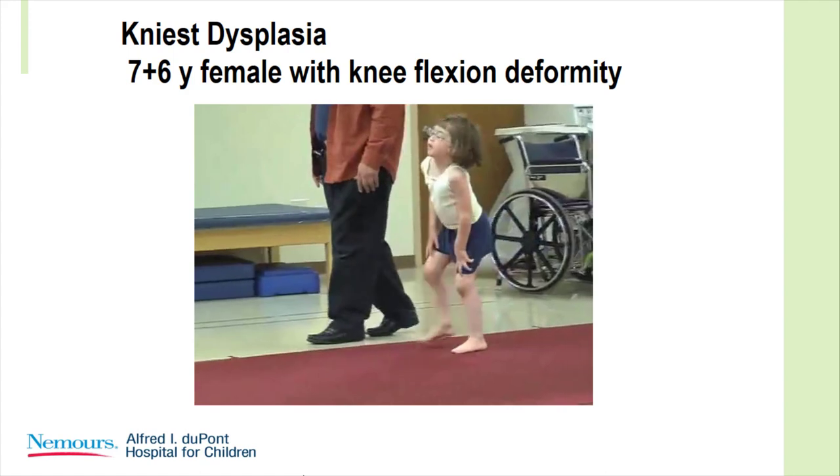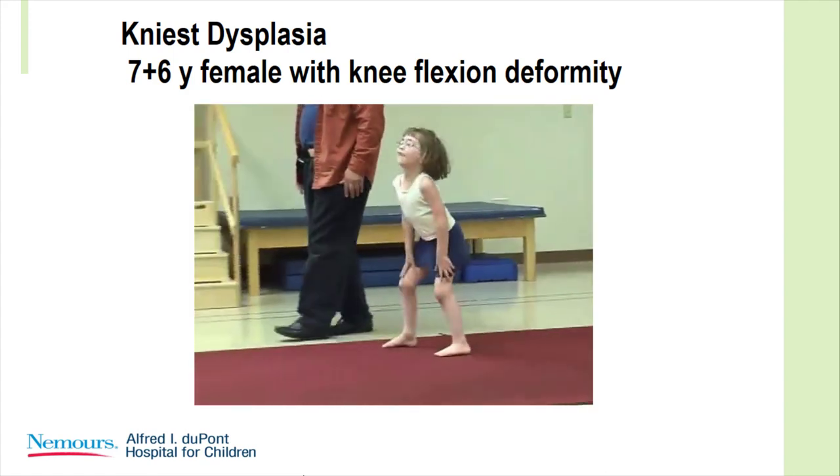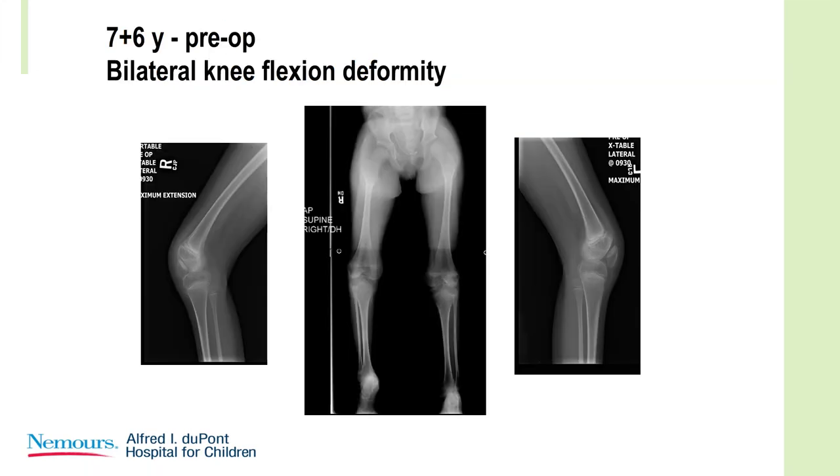The most common finding is that as you get the knee flexion contractures better, the hips usually look better — but not always. Here she is with bilateral flexion contractures, and then patella baja — just look at that — which might have an impact on what happened subsequently.